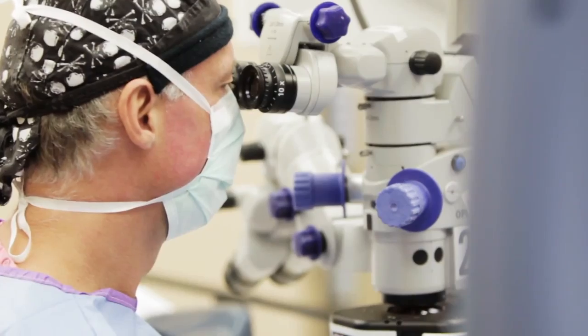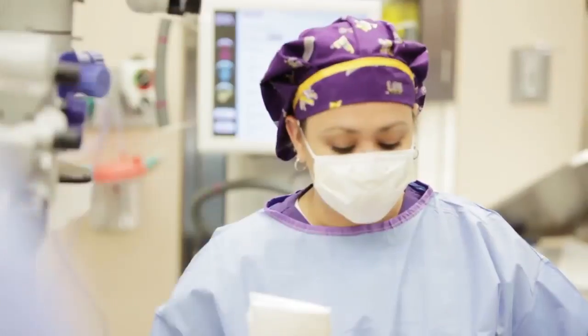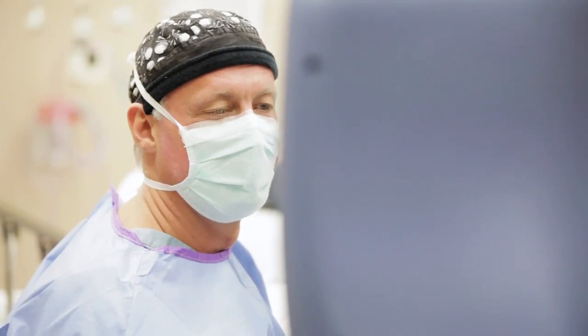The Aura system has now gone through a couple of renditions, the latest being the most effective and the best intraoperative aberrometry system I believe that's out there right now. It's been very effective today — we've confirmed some of our preoperative calculations and kept the lens powers the same.